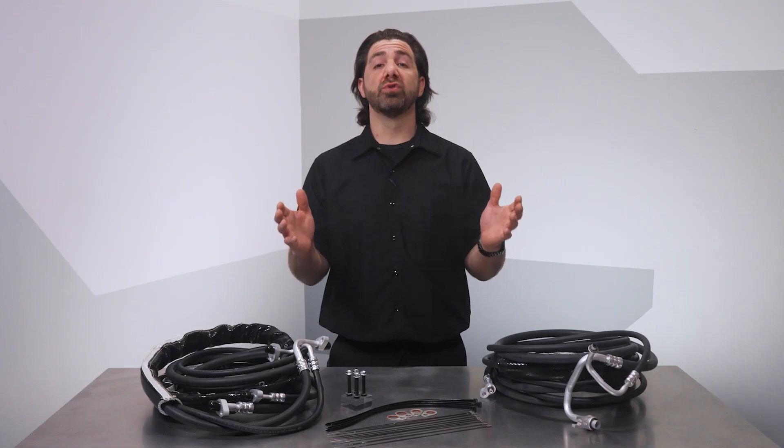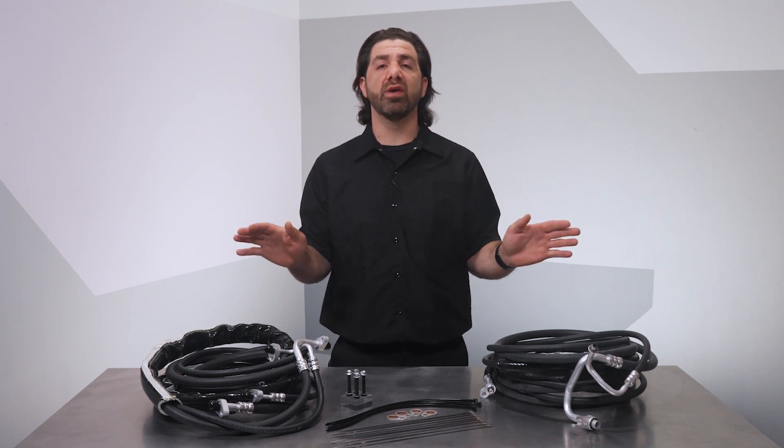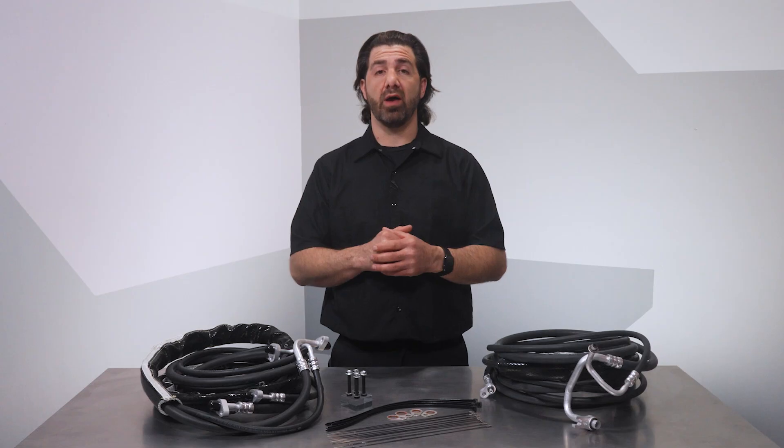We hope you like this new solution for GM and Ford AC hoses. And remember, if you need anything at all, the Dorman technical support team is always available to help. Thanks for checking out our video on OE Fix AC hoses. I'm Nick, and I'll see you next time.